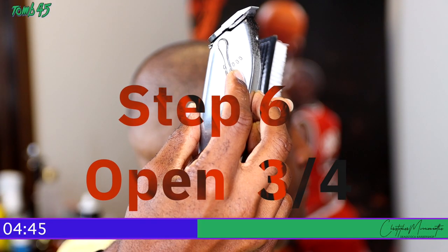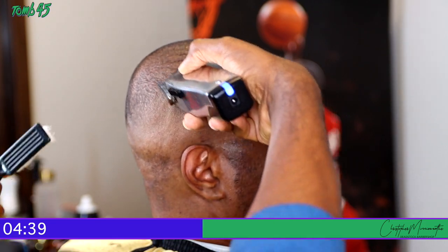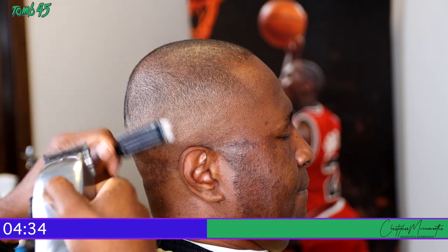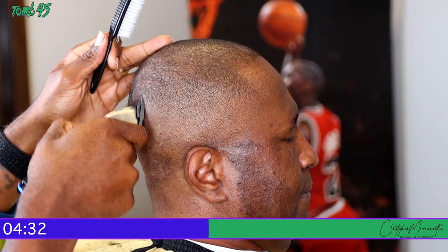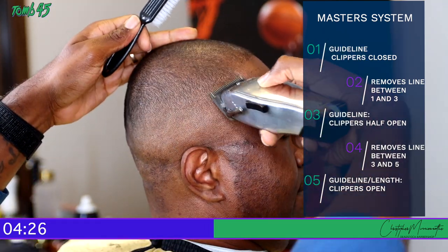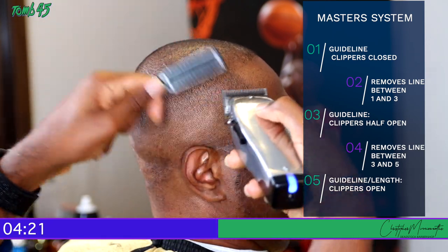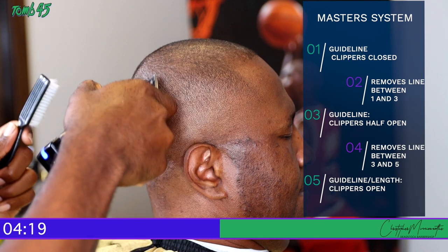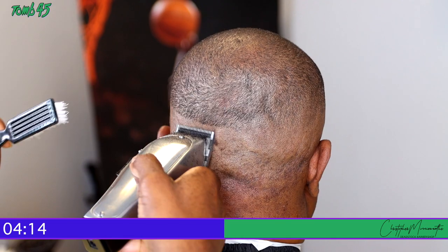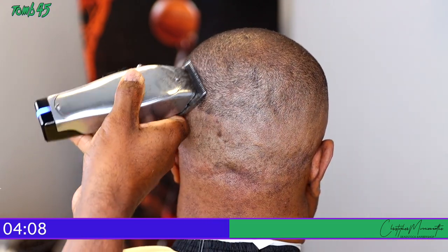We finally move to step six — three-fourths of the way open, or the fourth notch. What we're doing here is removing the line formed between the halfway mark and the clippers all the way open. So the technique is: one, three, five — and cleanup is two and four. Two and four are the in-between lines created from one to three or three to five. It's a simple technique and a simple thing to remember. I'm just going the rest of the way around the head.